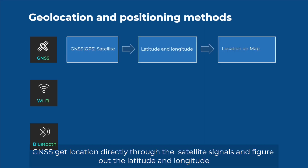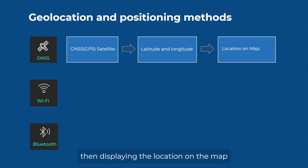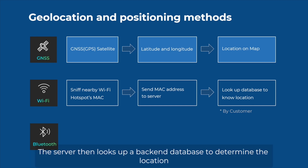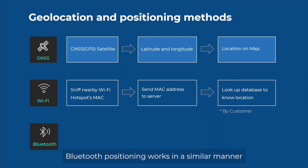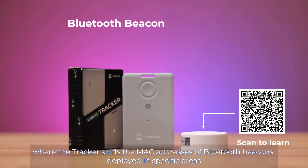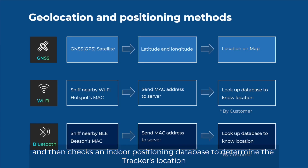GNSS gets location directly through satellite signals and determines the latitude and longitude, then displays the location on a map. Wi-Fi positioning involves the tracker scanning nearby Wi-Fi hotspot MAC addresses and sending them to the server, which then looks up a backend database to determine the location. Bluetooth positioning works similarly, where the tracker scans MAC addresses of Bluetooth beacons deployed in specific areas and checks the indoor positioning database.